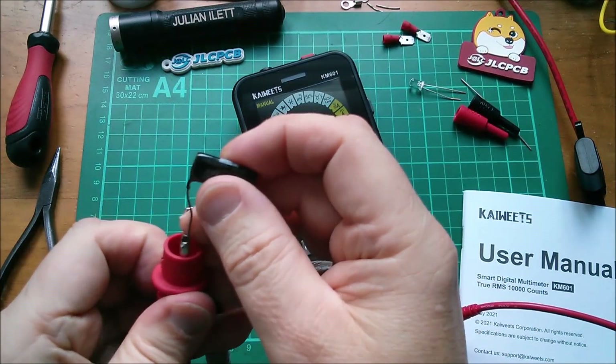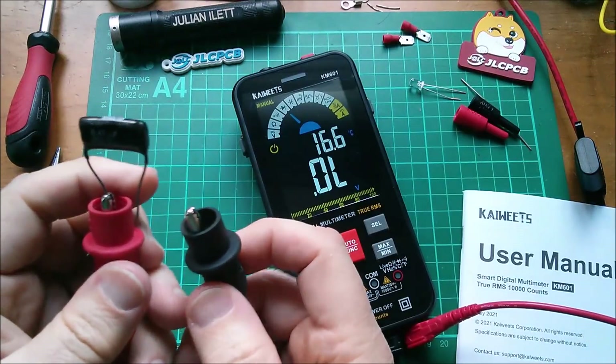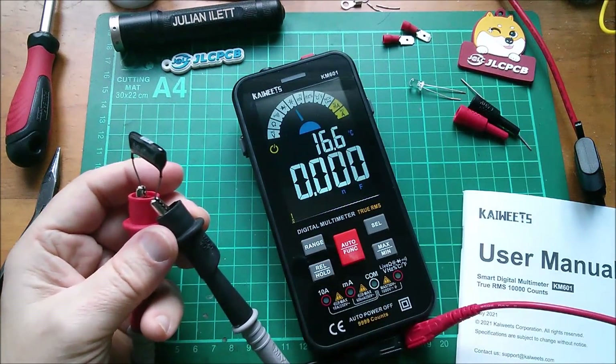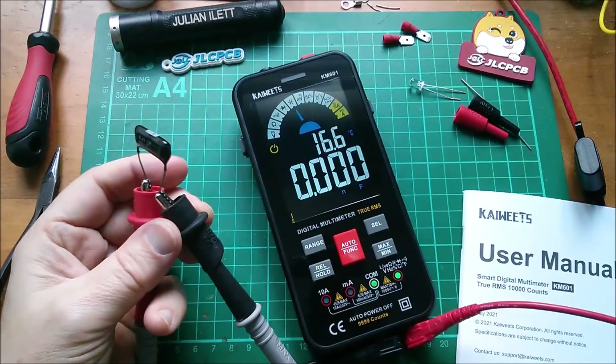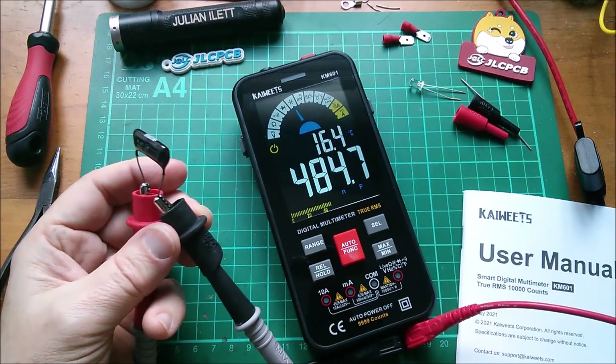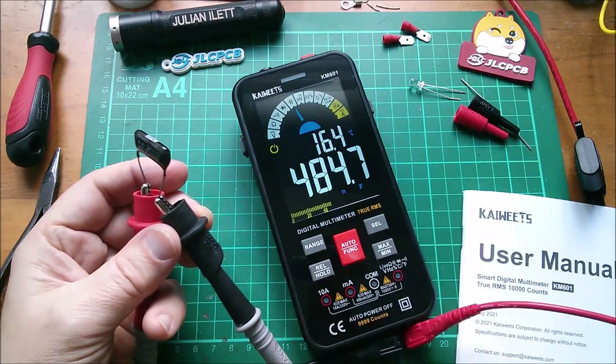Now a capacitor — this is 0.47 microfarads or 470 nanofarads. I'll have to switch it to the capacitor range. That was really slow to come up, but it has. Presumably it has to do a period of measurement. Reading is 484 nanofarads.